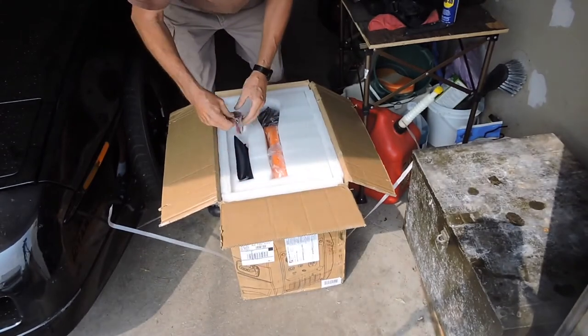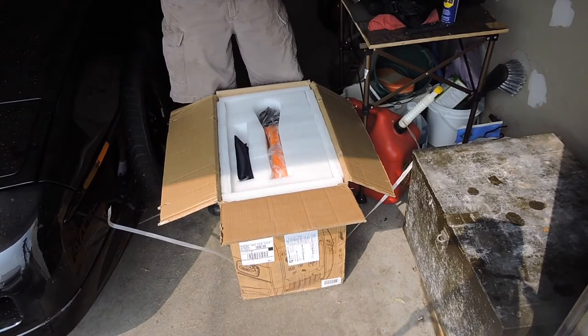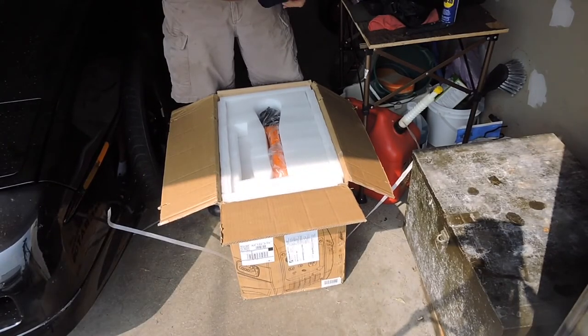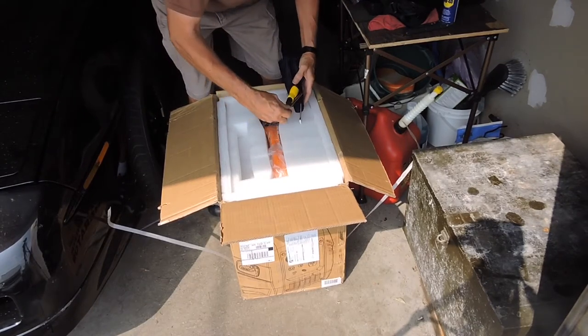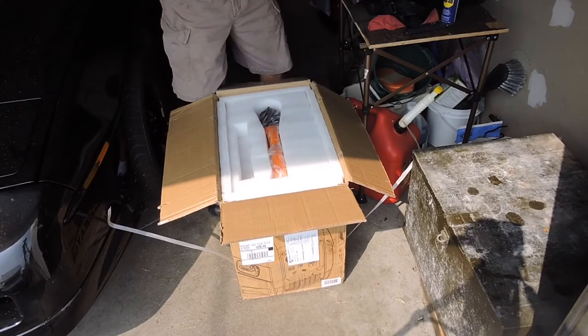First we're going to open it. Nicely packed. You've got - again, with alligator clips. I'm not sure what you'd use that for. Here we have little tools: spark plug, screwdriver, and a little wrench. So the tools you need to work on it - oil change, spark plug change, that kind of thing.